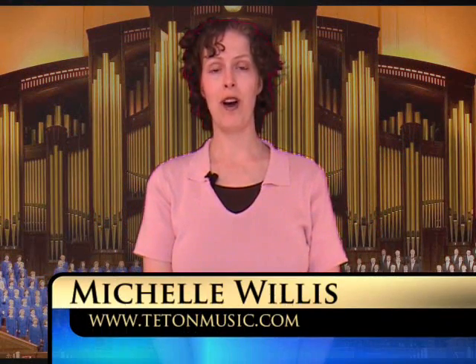Hi, my name is Michelle Willis and I'm going to be sharing the first segment with you on learning how to conduct. The first thing we need to do as a conductor is to define our space. It's what we call the conducting window.